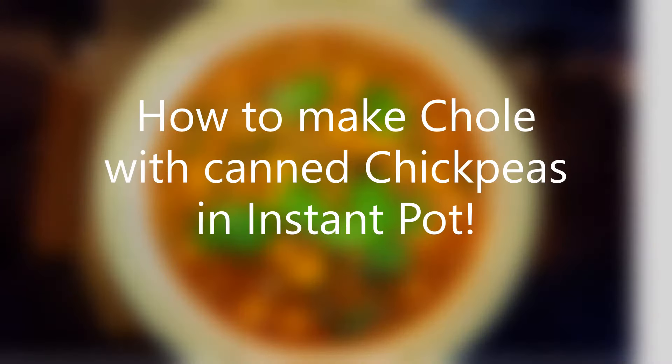Hi guys, are you looking for an easy recipe to make awesome chole using canned chickpeas? Look no more, you have reached your destination. I am going to share my secrets on how to go from this to this — looks nice, right?